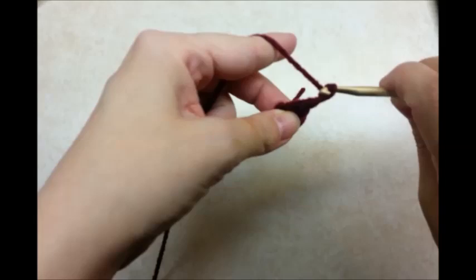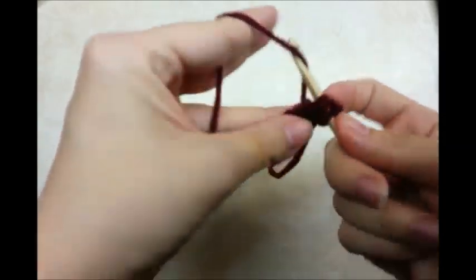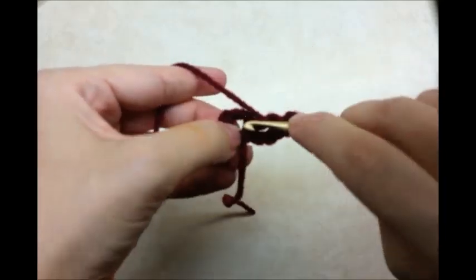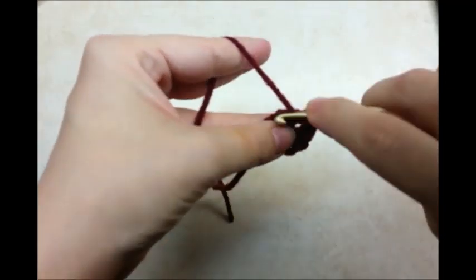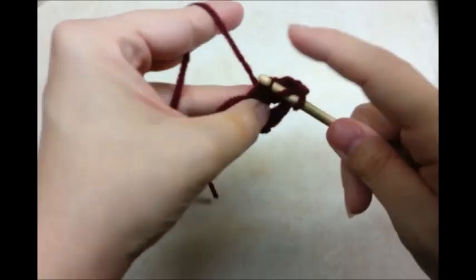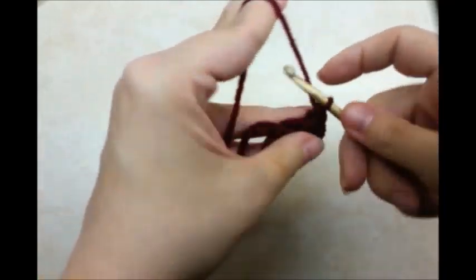You want to chain 3, and that chain 3 is going to count as a double crochet. Yarn over and go back through the center and do another double. So there you got 2 double crochets. And you want to chain 1. Go back through the center and do 2 more double crochets. 1, 2, chain 1. Go back through the center and do 2 more. Chain 1.